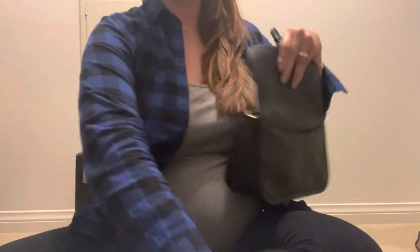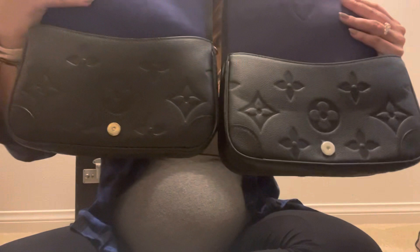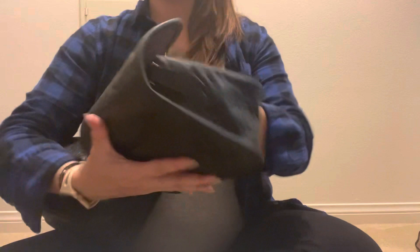The authentic seems more pebbled. I'm so sorry about the lighting — I'm in my friend's closet filming this. Let's look at the colors. This is the authentic — it's darker than the replica but not by a lot. It's kind of a blue-purple and the replica is more of a light purple. I can't really gauge it perfectly.